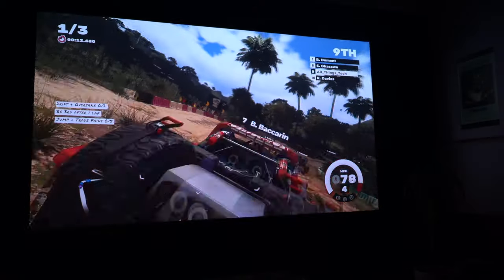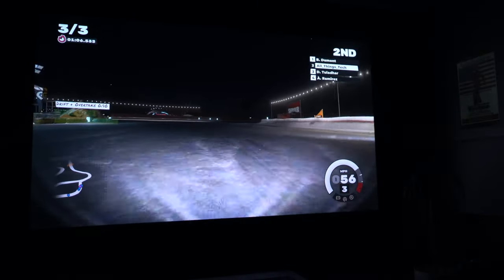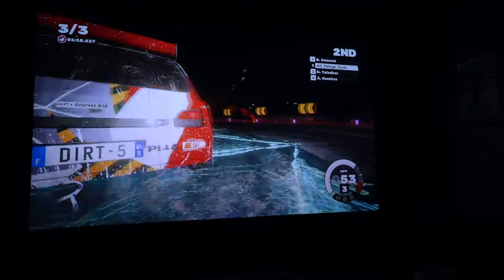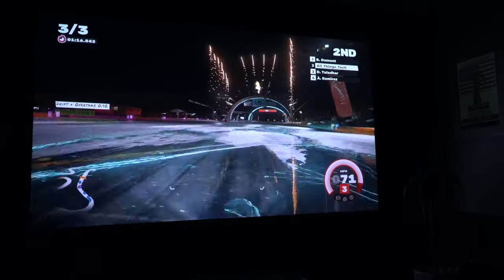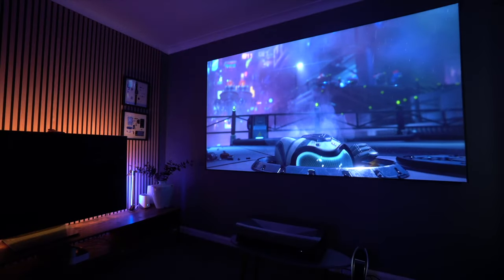Take the next screen coming up — you'll notice how black the blacks look. There are stars in the sky which are very sharp and you can pick them out very easily. These are the type of details which are normally lost on a lot of projectors because the blacks are almost grey. So this is really, really impressive.